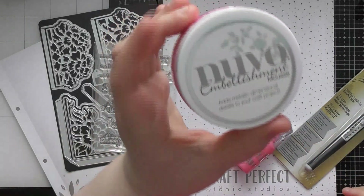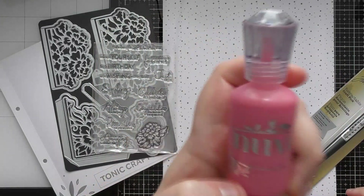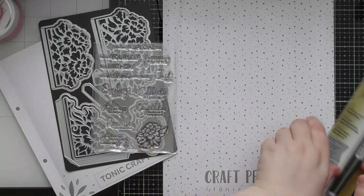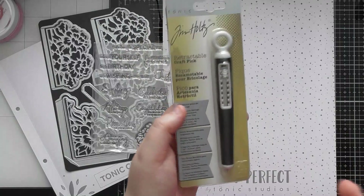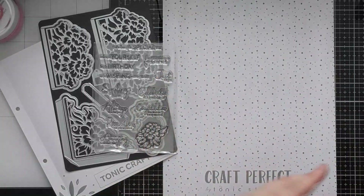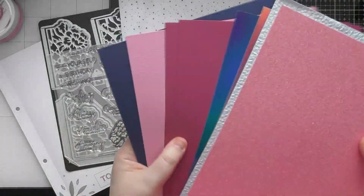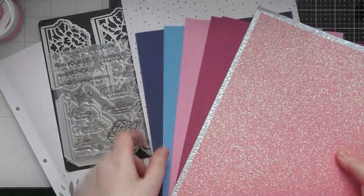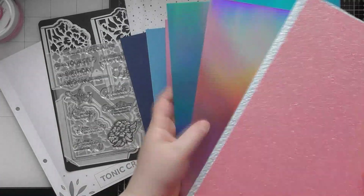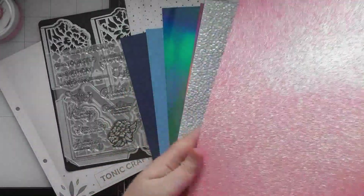You're also getting a full-size Nuvo Embellishment Mousse in Peony Pink, which we'll be using in this video, and a full-size Nuvo Crystal Drop in Carnation Pink — a gloss drop — which we'll also use. This month's kit includes a craft pick, which I was raving about in the unboxing — a fantastic tool to add to your stash. Paper-wise, we're getting five sheets of Texture Craft Perfect in four colors with two in Raspberry Pink, two sheets of iridescent cardstock in blue and pink, one Cotton Handmade Paper sheet in Hail Storm, and one sheet of glitter card.